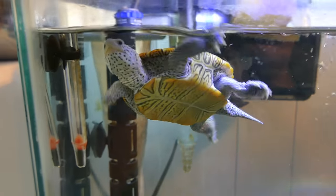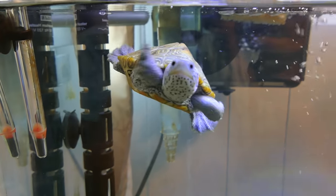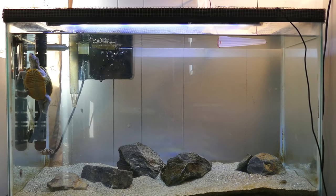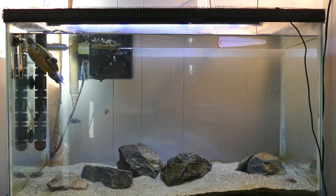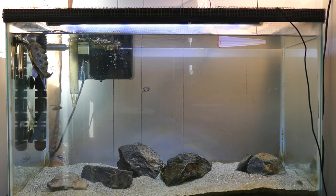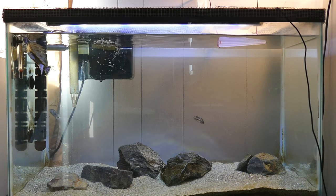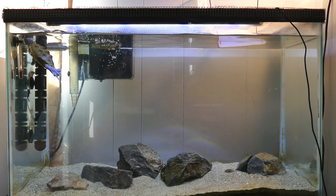For equipment, we have an AquaClear 70 for filtration - that's doing a great job of keeping the water clean. For heating we have an Eheim 125-watt heater, and that is keeping the water at about 80°F, just a little warm, so I can keep any skin problems or shell problems that Hoku might have at bay.